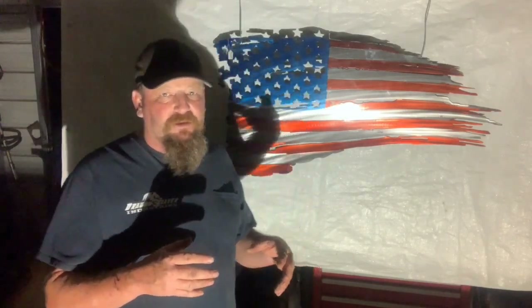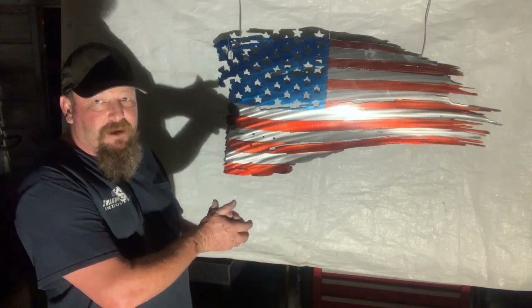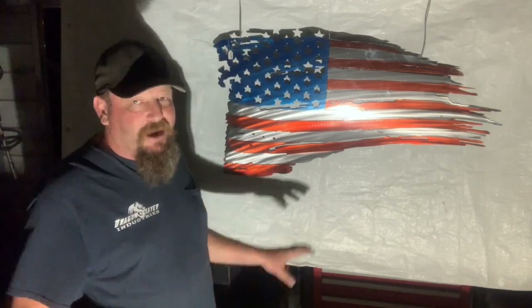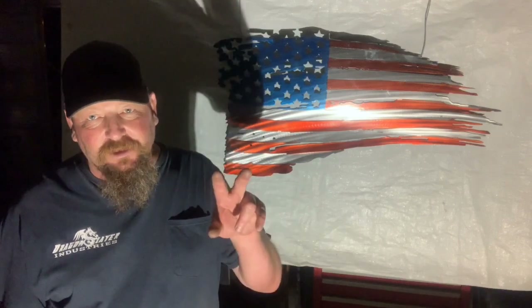I wish I was better at shadow puppets — I was kind of having some fun with that earlier, the rabbit thing and all that. Anyway, thanks a bunch, catch you later.